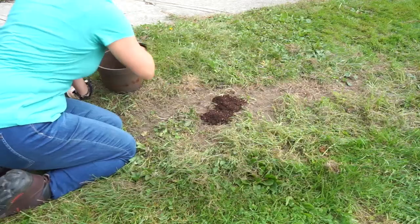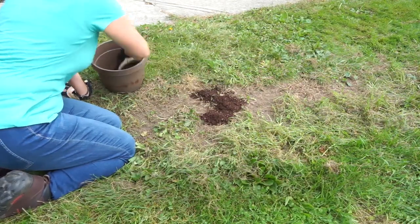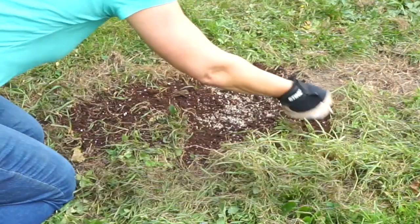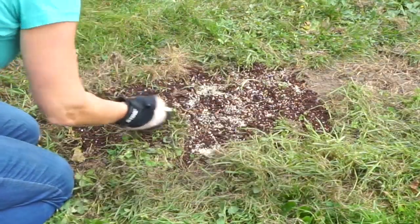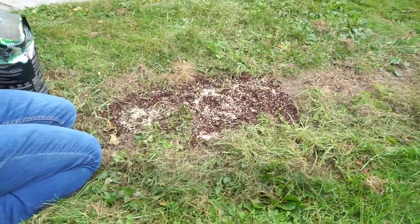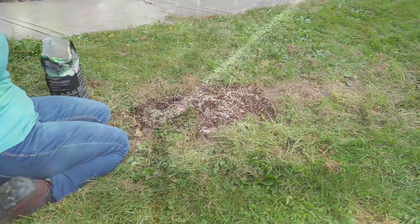After all the dead grass is gone, add a light layer of topsoil. You will then need to use a quality grass seed that thrives in your local area — your local garden center can help you find the right type of grass. After seeding the area, keep it moist with daily watering.